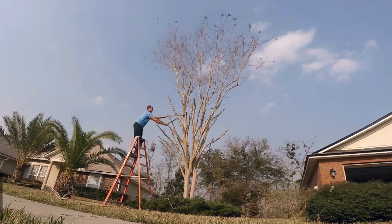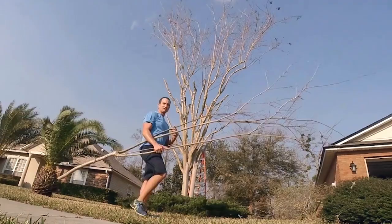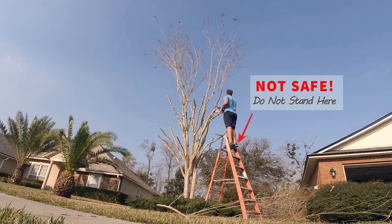I used some pruning loppers on branches that I could reach with smaller diameters, and a big pruning handsaw on big branches. I simply went to town cutting all the fine branches off and anything with a saggy bend to it.